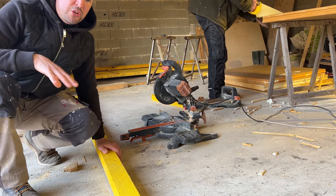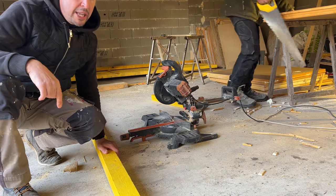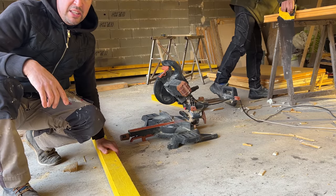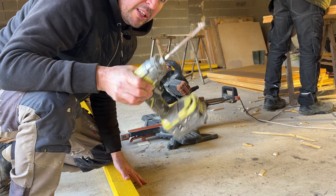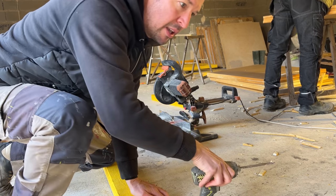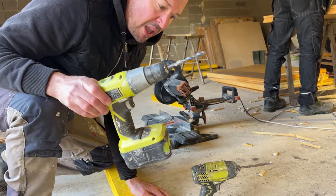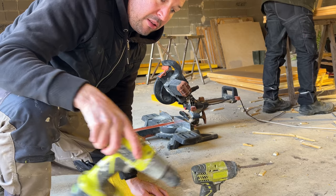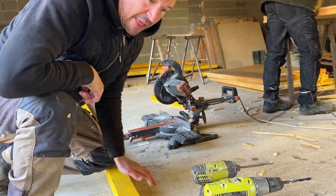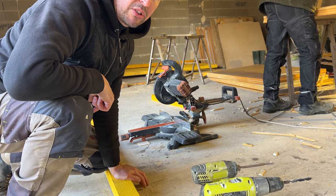I've cut this beam to length, so now I just have to prepare for the bolts going in — the raw plugs and the screws. I'm going to countersink with this 14mm bit, drill a hole with this 8mm drill bit, and then mark the floor with the concrete drill. Then I can drill my hole in the concrete, and the plugs and screws go in.